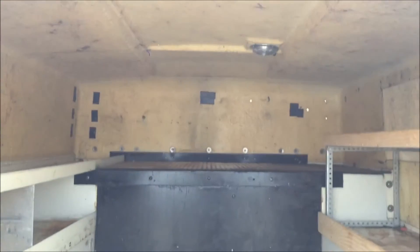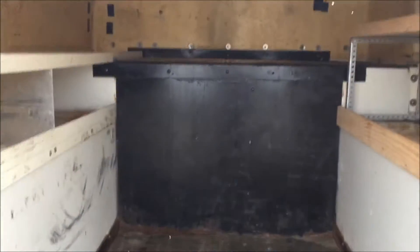He's covered up the vent that was on the side — did a nice job of it. There are a couple of dome lights up above and a vent. Nice big shelf there, rubber mat on the floor.